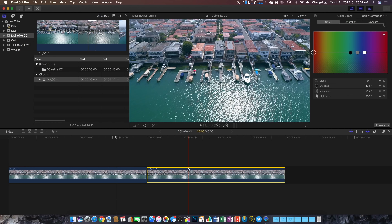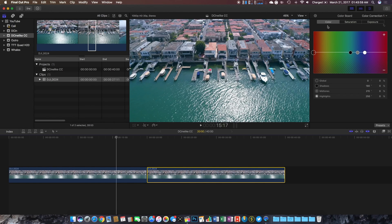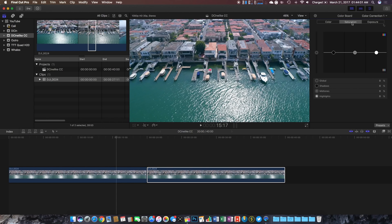Inside of the color board we have three separate options: the first one is to change the color, the next one is to change the saturation, and the final one is to change the exposure. Now within color grading we can actually create multiple color corrections. I like to create three separate color corrections — one for the exposure, one for the saturation, and one for the color — and I like to do it in that order.